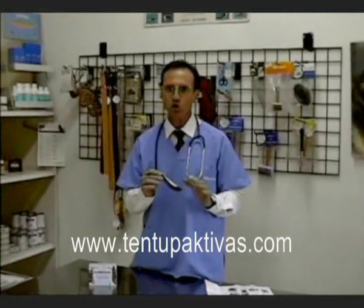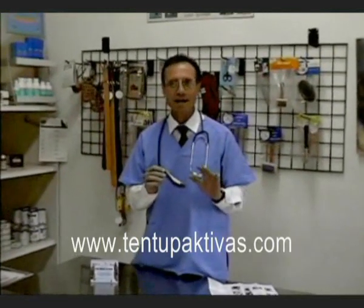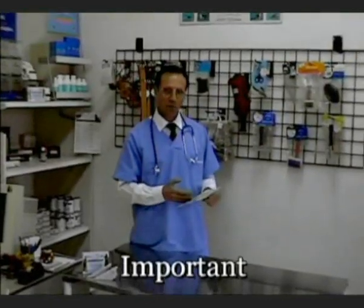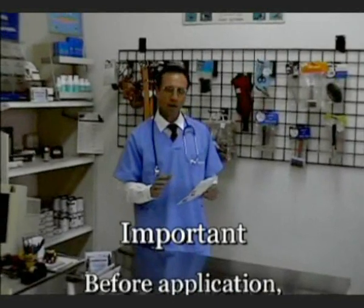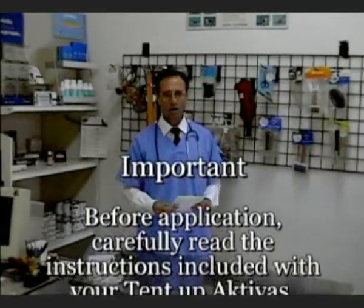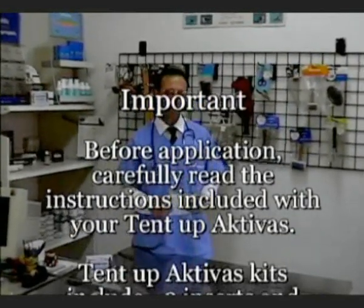It is made for several specific breeds and usually works between eight to ten days. For older dogs, it may be necessary to administer more than one treatment. Before applying the Tent Up Activas, it is highly recommended that your vet give your dog a full checkup, especially with the ears.